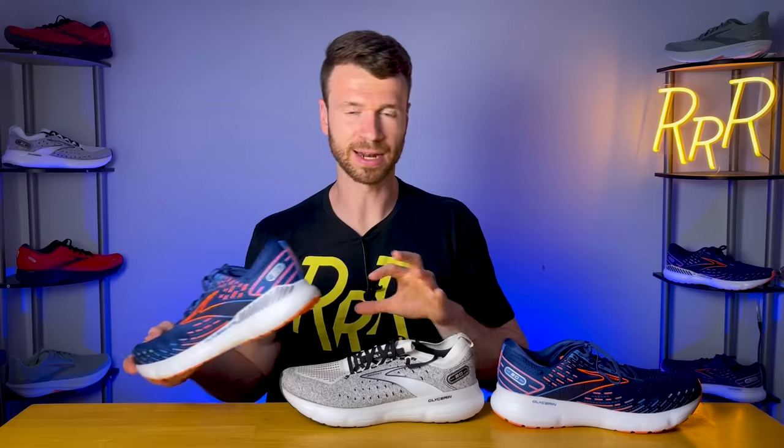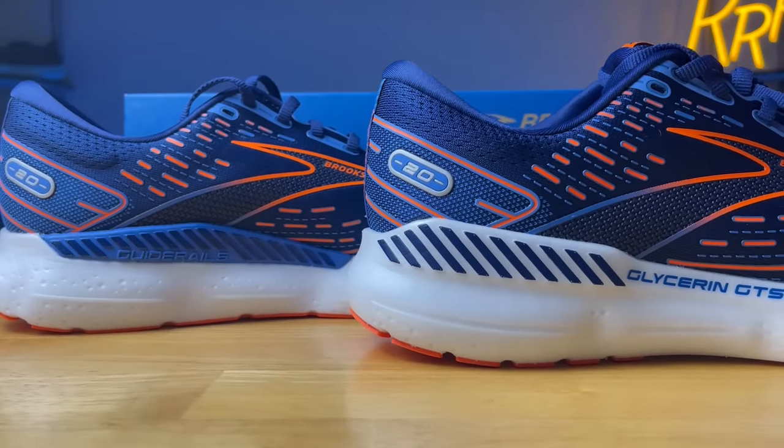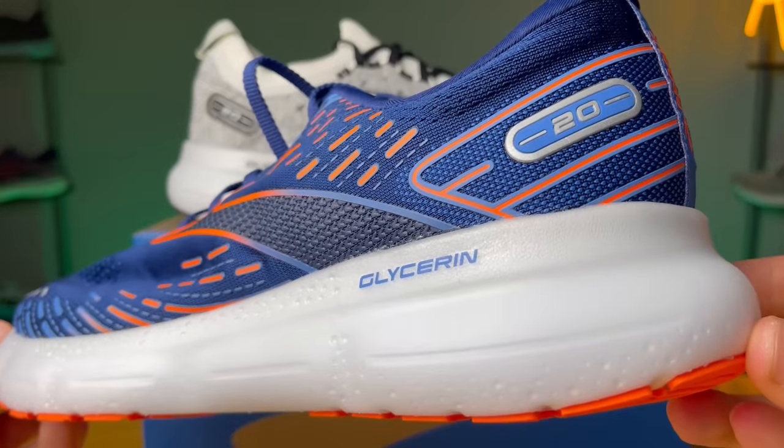It's not a true max stability shoe — if you need posting and things like that, I'd probably go in a different direction. However, it does provide a nice level of guidance with a very similar feel to the original: a very non-intrusive stability experience. Overall, I'm really happy with the updates to this new nitrogen-infused DNA Loft V3.